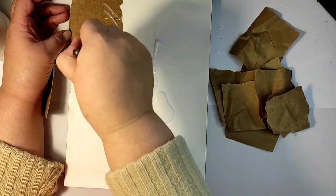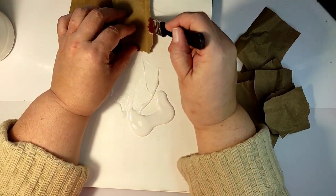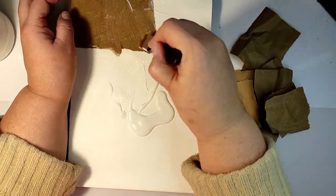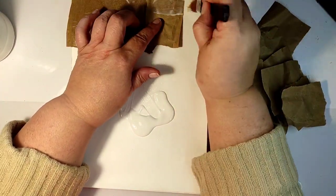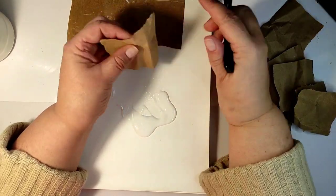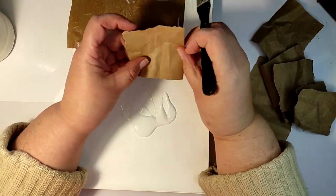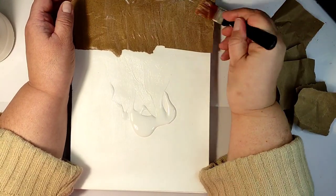I'm going for a vintage feel, so this brownish paper will be perfect. I don't need to use color or inks to achieve the vintage feel for my background. I'm just gluing randomly torn pieces of paper to my journal page using a liquid gel medium.